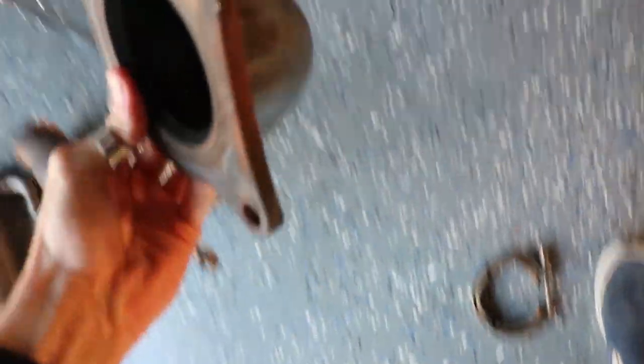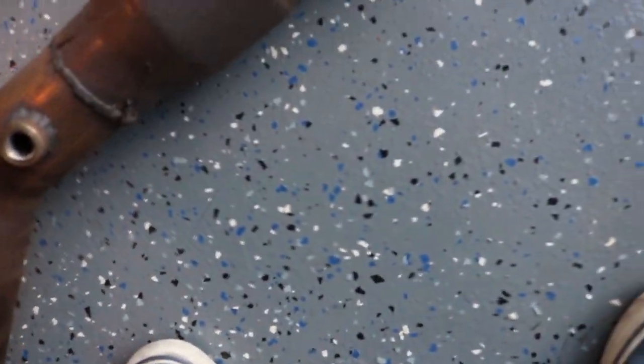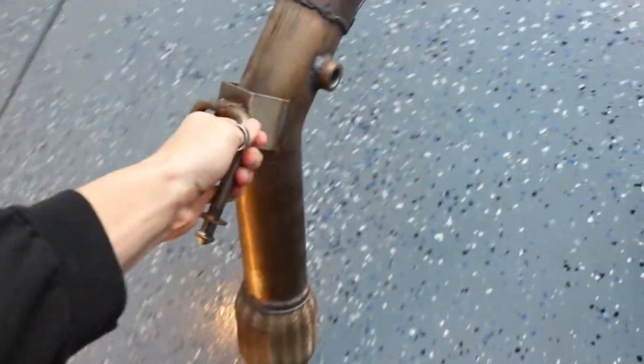Here's the downpipe, which I'm pretty sure is a high flow cat, but we can't see through it so I'm not positive. Either way, we're just gonna gut it — it's got a little something in there so we're just gonna straight pipe it.